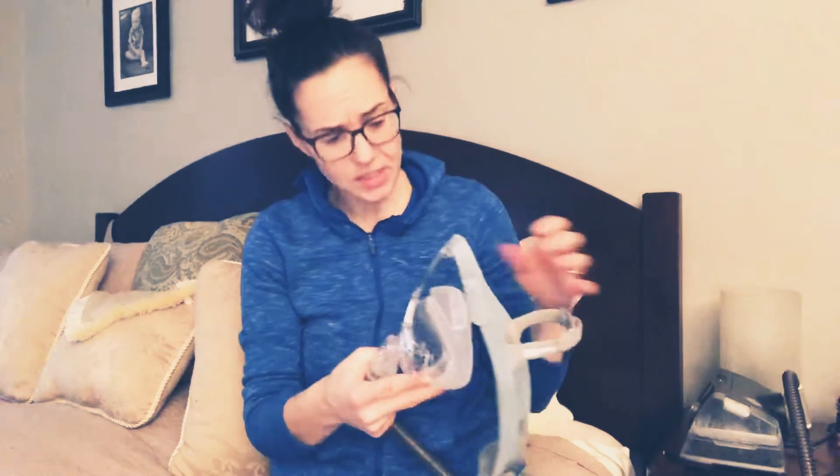Hi guys, and welcome to the CPAP Mama. Today's video, I'm going to be showing you guys how to mask fit your full face mask. For this demonstration, I'm going to be showing two full face masks. The first mask I'm going to be demonstrating is the Fisher & Paykel Vitera.